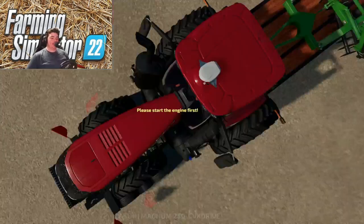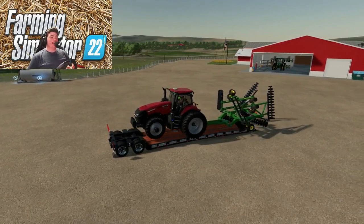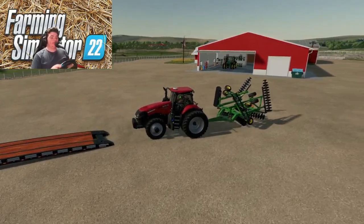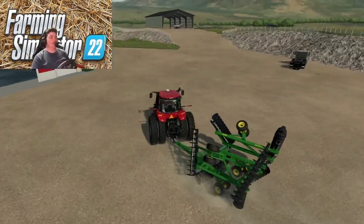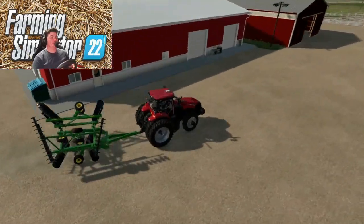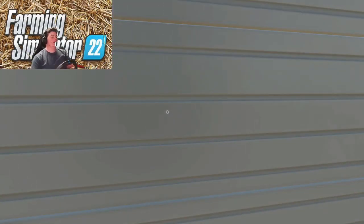I got the truck disconnected and the straps off. We're going to go ahead and pull our Case Magnum off here. I was going to back it off, but the disc was too wide to go up there, so we wound up doing it this way. I think I'm going to put the disc in the back shed, and then I'm going to put the tractor in the front part — that's where we'll keep stuff that needs to stay warm and stuff like that.